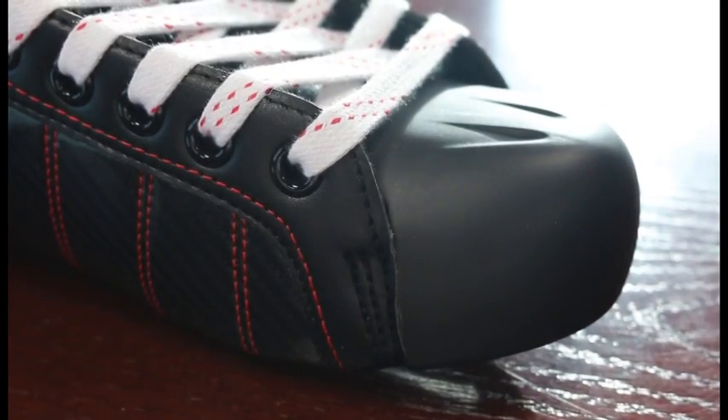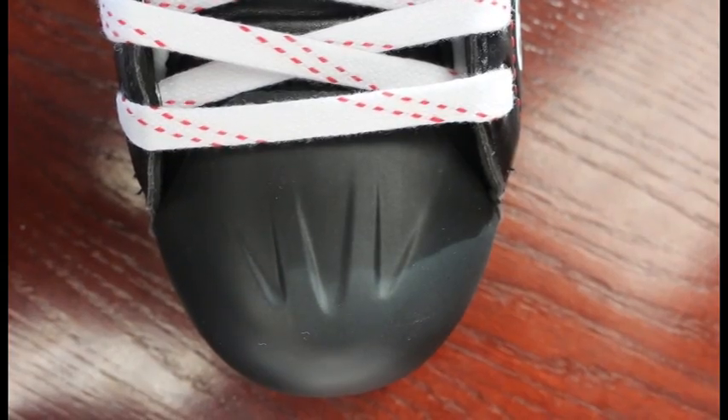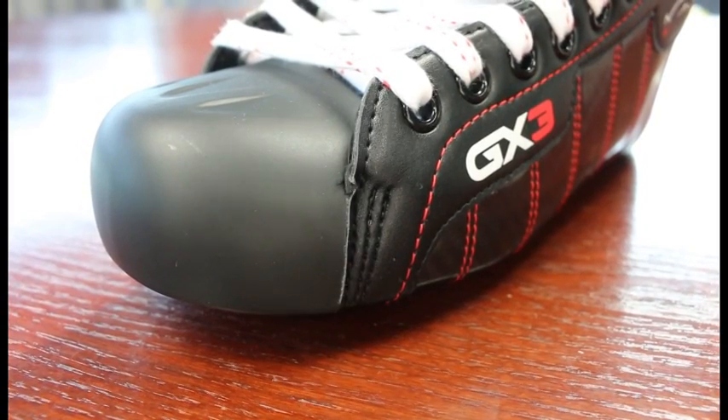The toe cap is a special design from Vaughn that allows the goaltender's forward foot and toes to sit in a natural position without crowding the inside edge. This gives the foot added comfort and allows it to sit completely flat, which improves balance and power transfer to the ice.